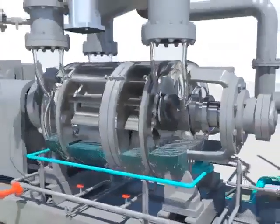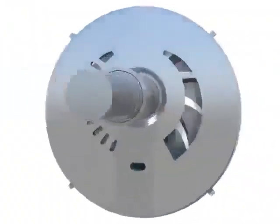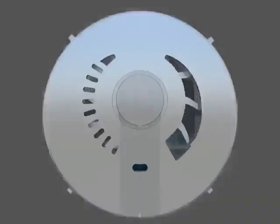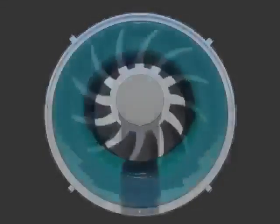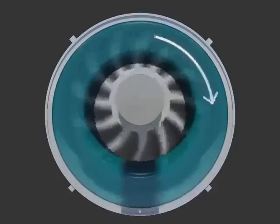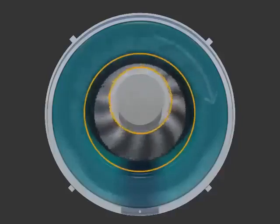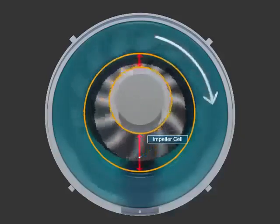The right amount of seal water is filled inside the cylindrical casing and the multi-blade impeller is located at the biased position. The impeller spins at the speed of 495 rpm and the seal water takes the form of a liquid ring because of the centrifugal force.